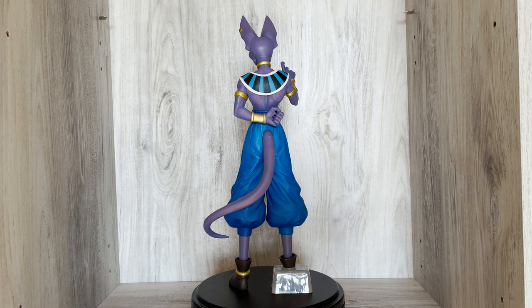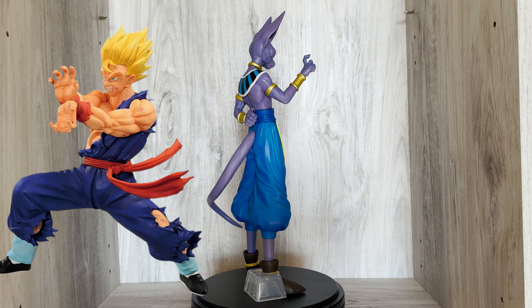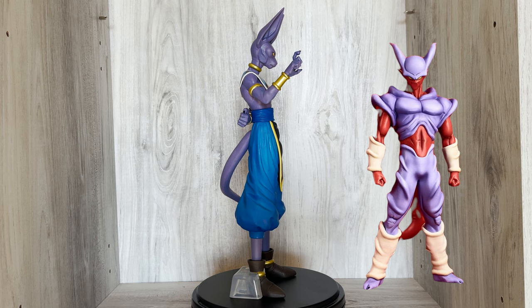The prizes vary from art boards, towels, phone straps, or a plush, but the most sought after prizes are the figures, and usually the last one prize is the most valuable. This set consists of Super Saiyan Gohan, Super Saiyan Goten, Cooler, Meta Cooler, Turles, Super Janemba, Beerus, and Legendary Super Saiyan Broly.